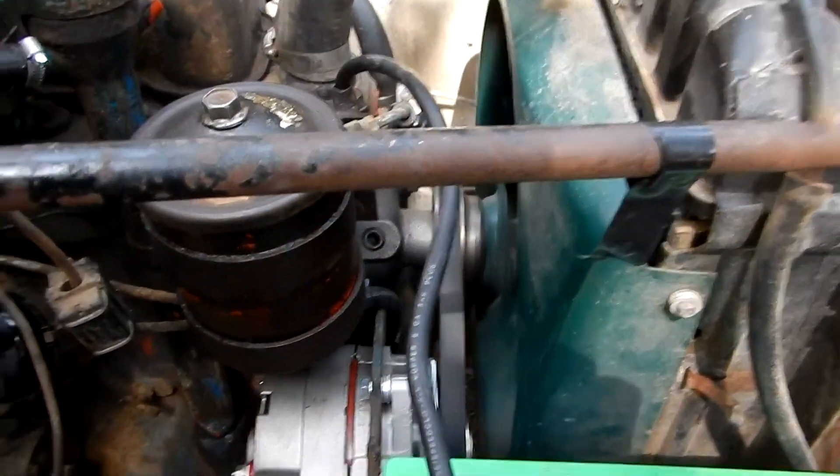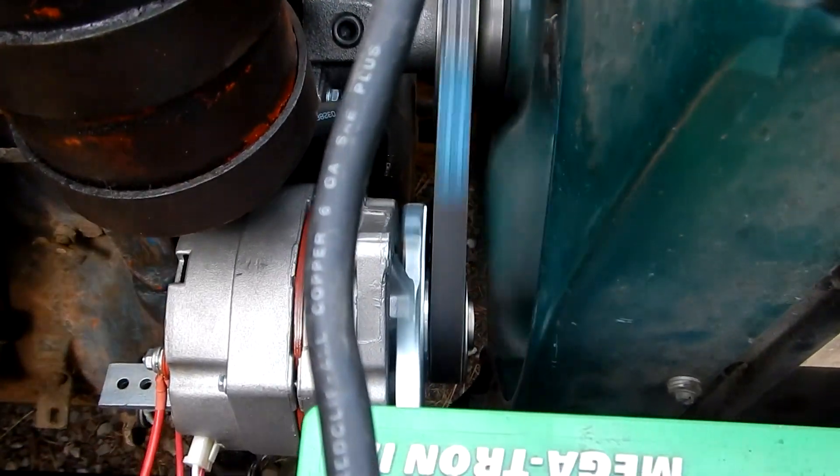Our belt looks pretty good — it looks like it's running really true.